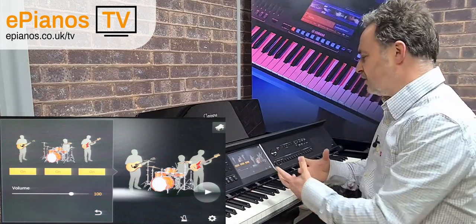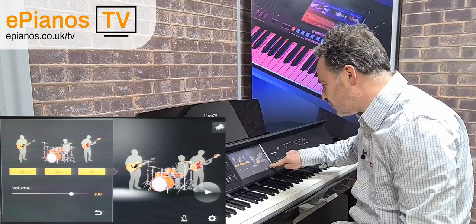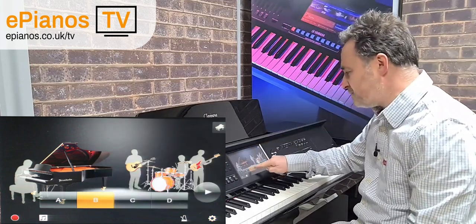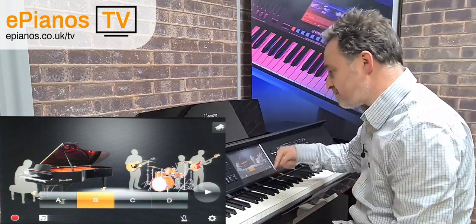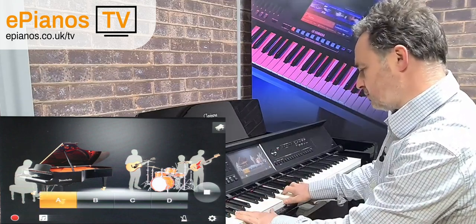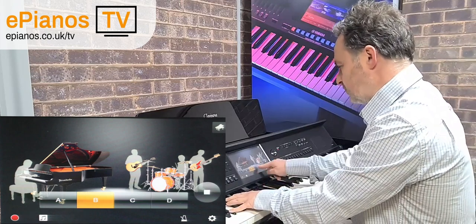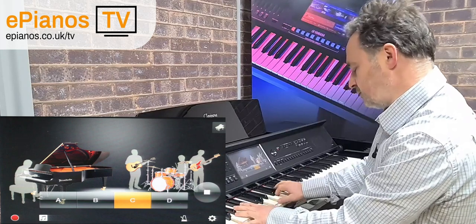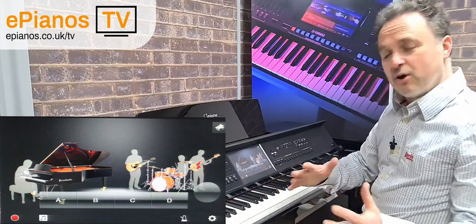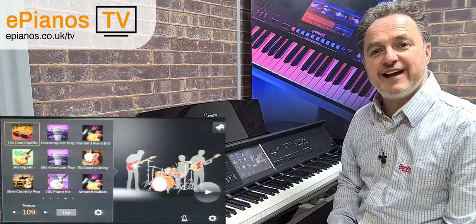Any of these styles can enhance what we're playing, and we have a choice of all these different backings. Going to the cog in the bottom right-hand corner, we can see four backings — I've chosen Section Control, which gives us A, B, C, and D. So I can choose between four different backings for every style. The further along I go, the more advanced the backings get, with more drums and things happening in the background.